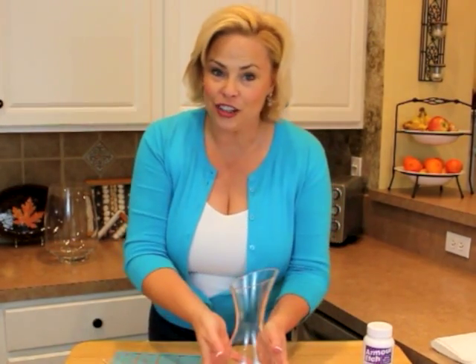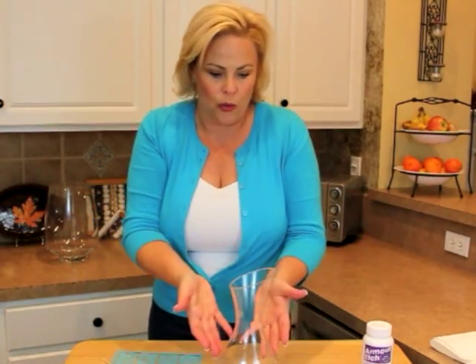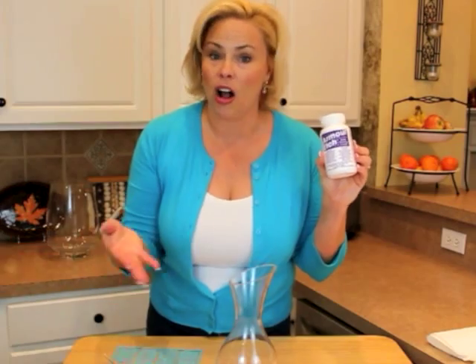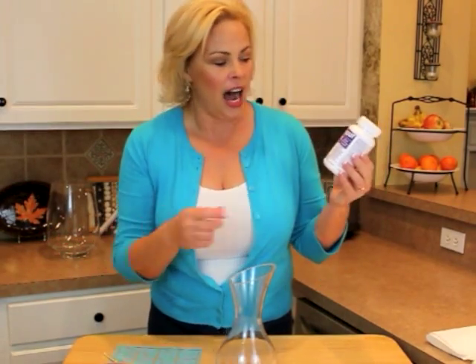First of all, you need your glass item — a vase, a carafe, perhaps a plate. Number two, you need the glass etching cream. I'm using Armor Etch. I got all of this stuff at Michael's.